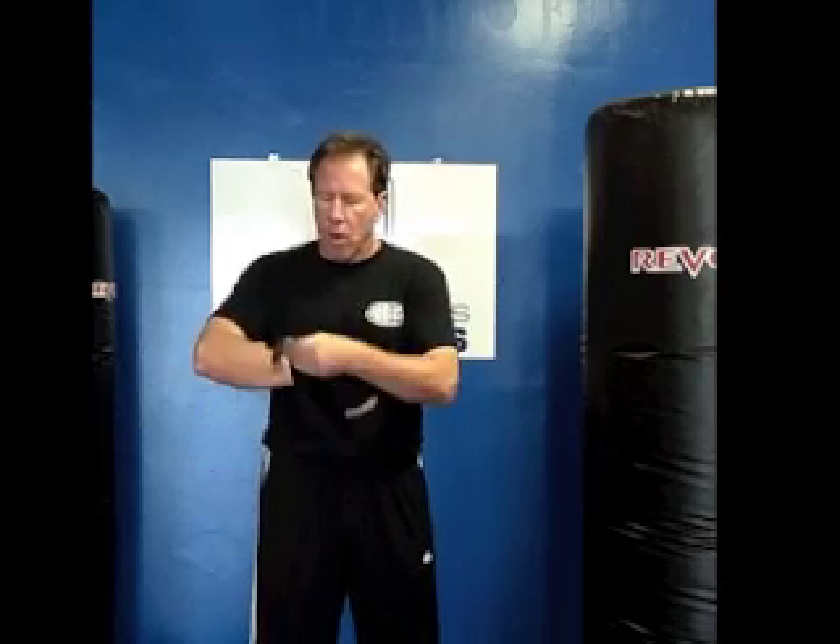Once you've determined how many more times you want to go around your wrist, you're going to finish off by turning your palm up and creating that X again — making it a nice clean line. I only go around the knuckles one more time because, again, I'm protecting the wrist not the knuckles. Then a nice X, and I finish off around the wrist.